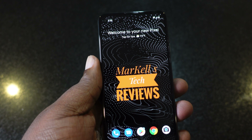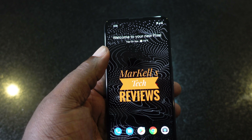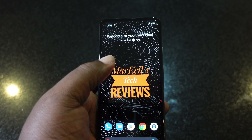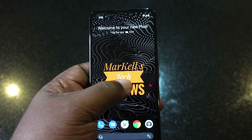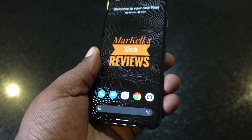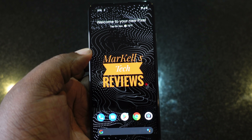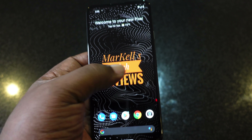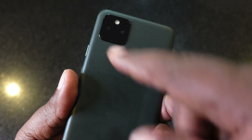Let me run through some of the specs on this device real quick. This has a Qualcomm Snapdragon 765G, six gigabytes of RAM with 128 gigabytes of storage that is not expandable. It has a 6.34-inch OLED display.